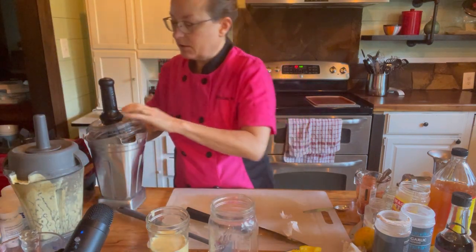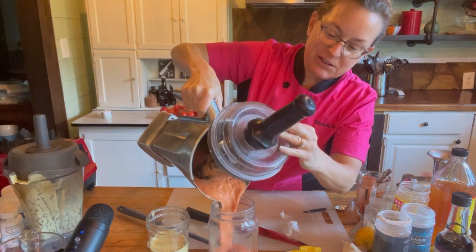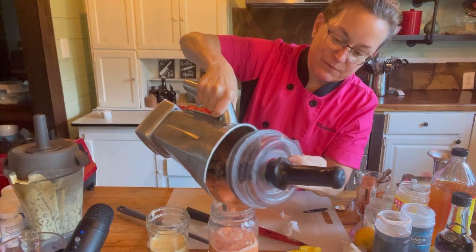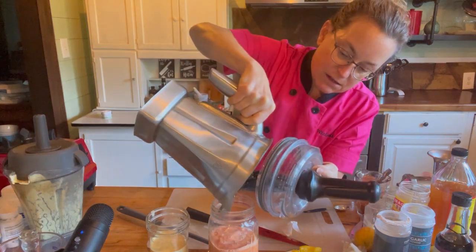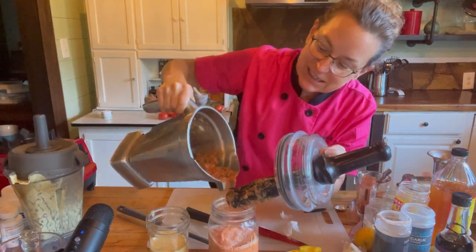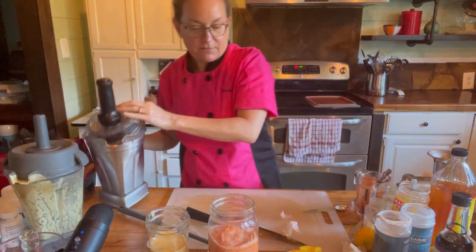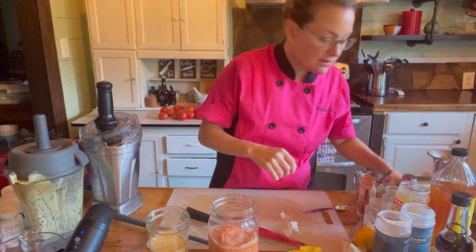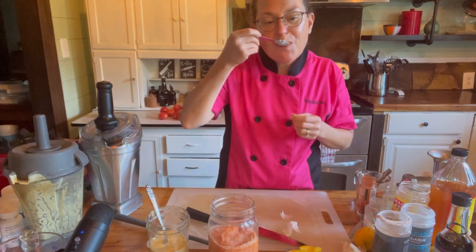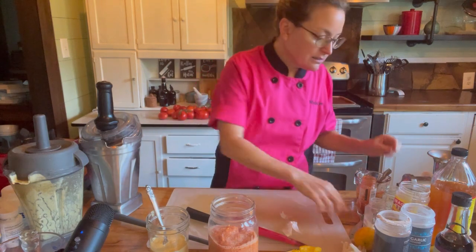Here is our marinara. I used the yellow bell pepper so it came out more orange than red, but that's perfectly acceptable. I'm going to give it a little taste to see if it needs anything else. Yep — tastes like marinara! And I didn't taste the cheese either, so both should be great.